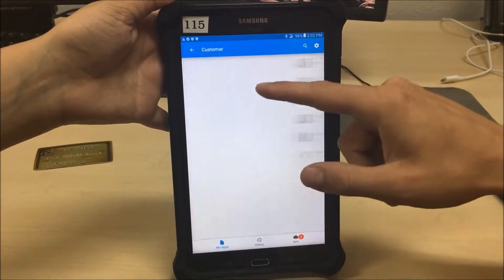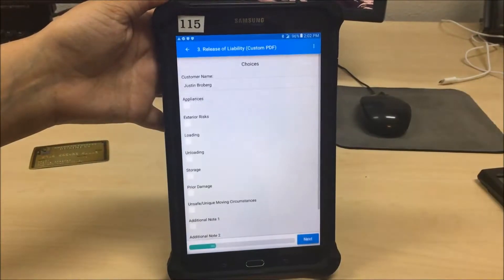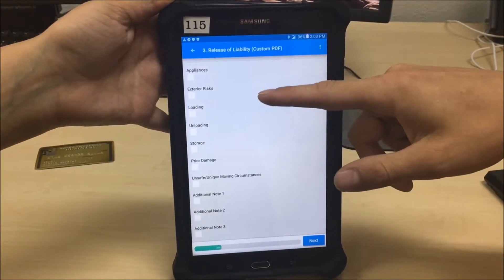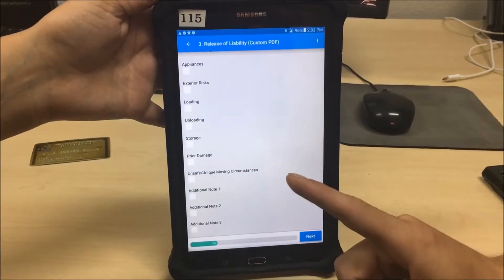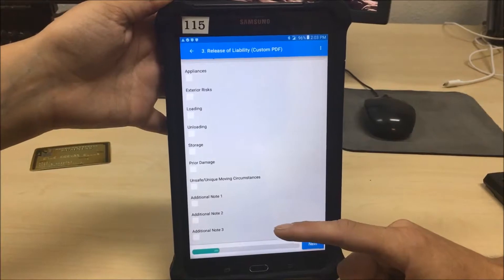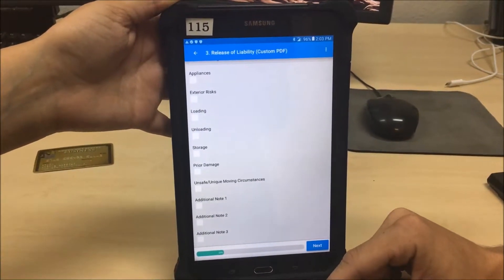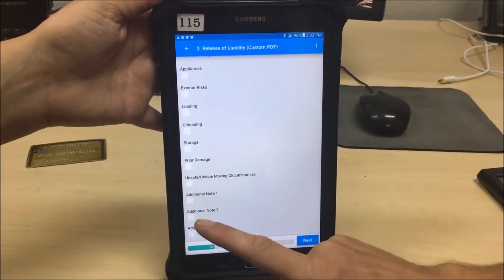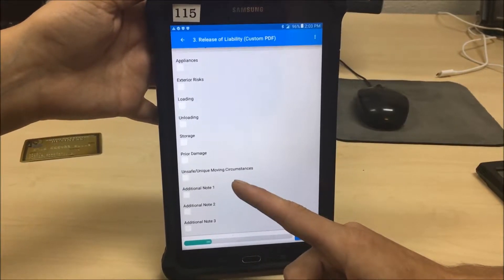These first three forms are pretty simple — collect the first signature and submit. After this it gets a little more tricky: the release of liability. During the walkthrough with your customer, check whether you're moving appliances, if there's anything outside the house that might cause damage — low-hanging branches, chandeliers, other obstacles. Mark loading and unloading for pod-type deals, storage for anything going in or out of storage, and prior damage for any existing scratches or marks on furniture.